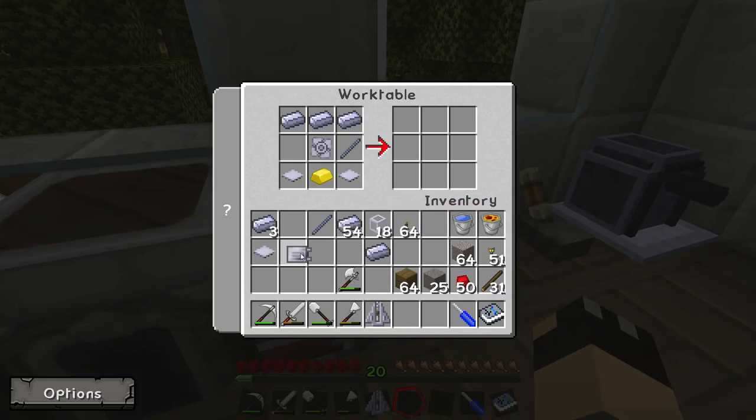Back over to the work table, pop the condenser in the left-hand side, and there you go — we have our steam engine.